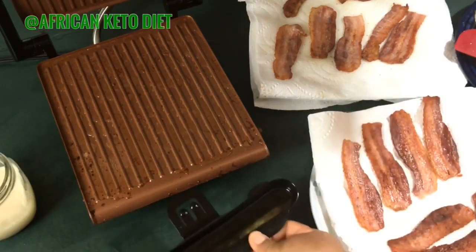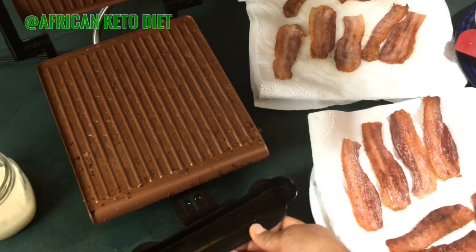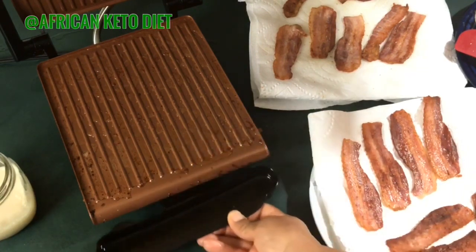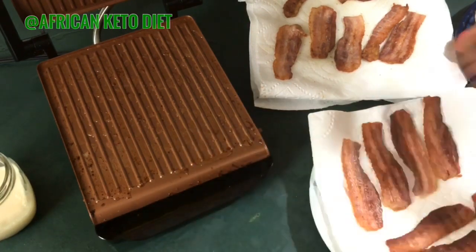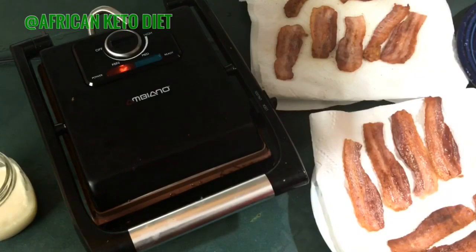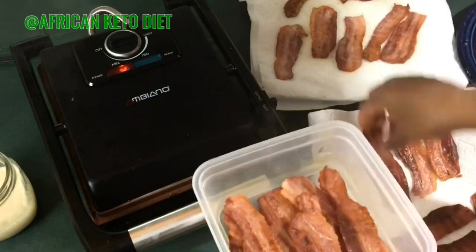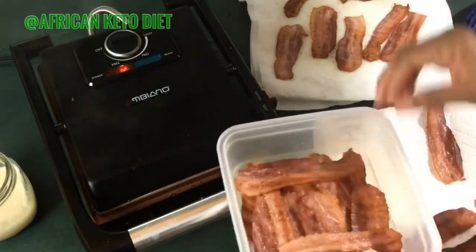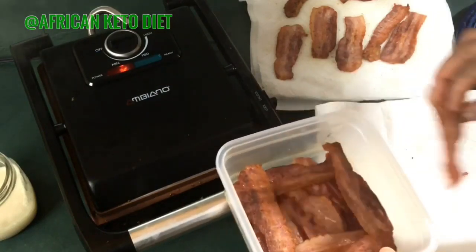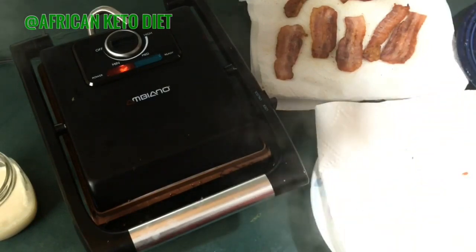Just look at the oil! When it fills up I will strain it out because there's a bit of water in it. That is it — as simple as that. When I'm done I just put it in a ziploc bag or anywhere you want to store it. Look at how beautiful that looks! Again, the best way to grill your bacon. Thank you for watching, bye!